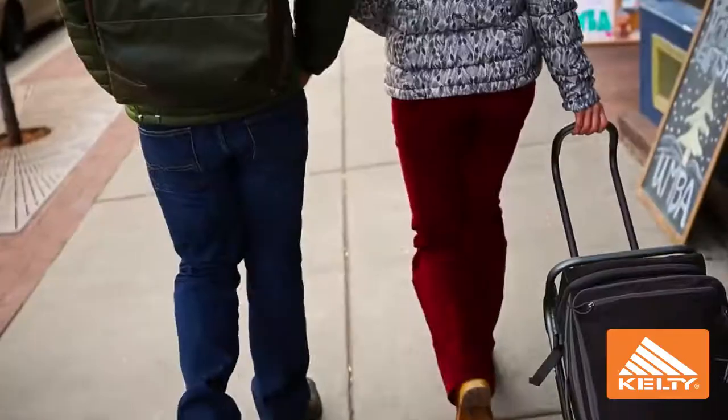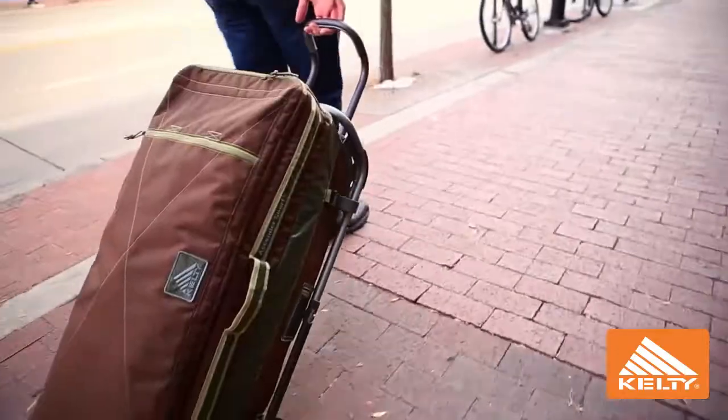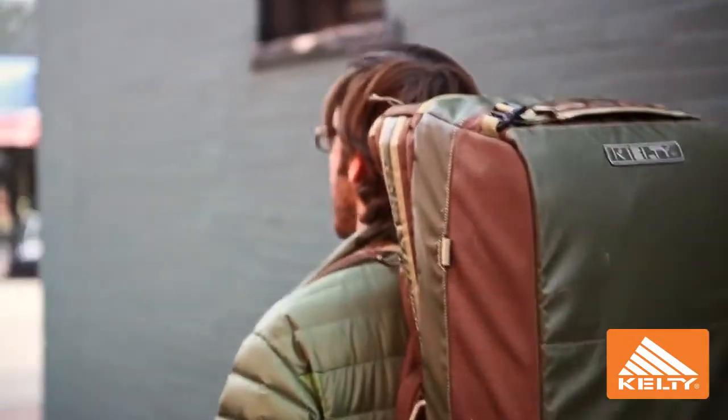Hi, Chase here with KeltyTravel. Today I'm going to be showing you the features of the Ascender trunk. The trunk is a very versatile luggage piece that allows you to organize and carry your gear with a variety of sport applications.